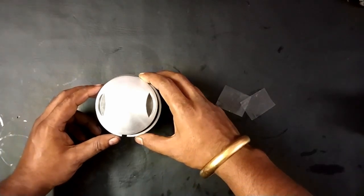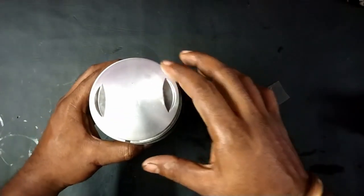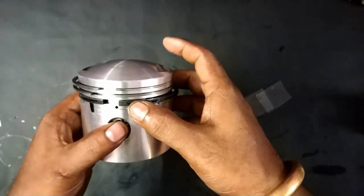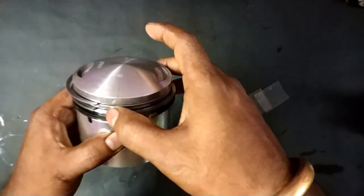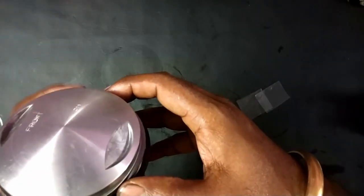Now for ring gap orientation: normally the crank rod moves in two directions, which creates pressure on two sides of the piston. So it is better to orient the ring gaps in those two directions. I am keeping the oil ring gap slightly to one side, and the second compression ring gap in the opposite direction.